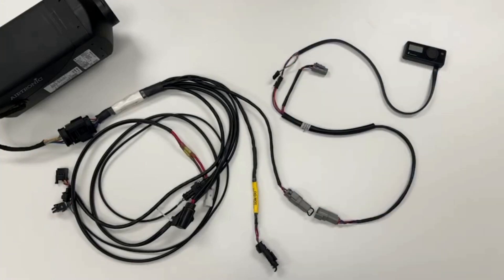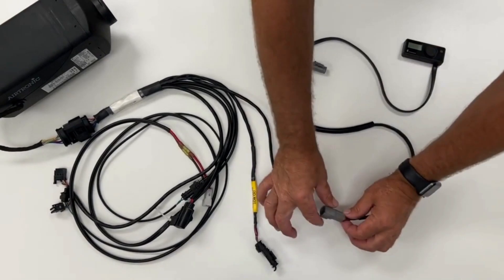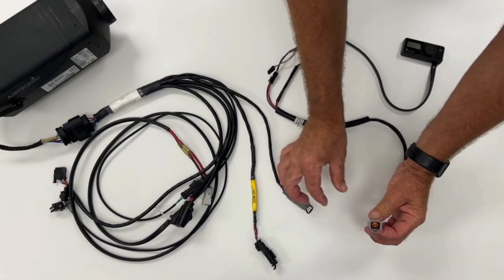Starting on the installation, here we have an Airtronic new generation heater, where we can see the heater connected to the main harness, as well as the EasyStar Pro controller and the EasyStar Pro adapter harness that comes together with it. The adapter harness as supplied is much longer, but here it has already been cut to length and the connector has been assembled. Make sure you're connecting wire colors in the right positions, use a proper crimping tool, and don't forget to insert the orange lock in the center of the connector.